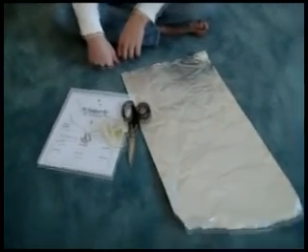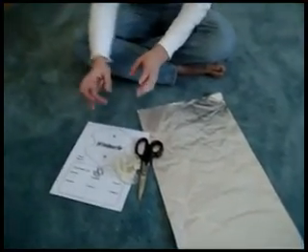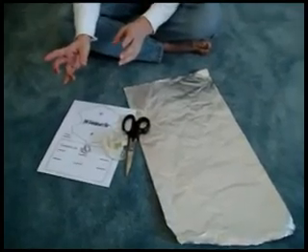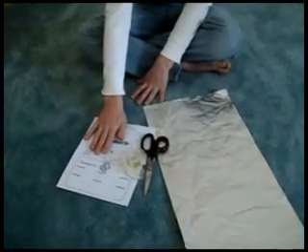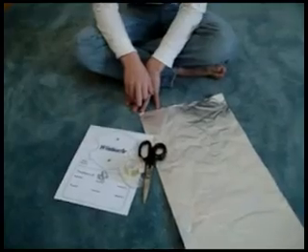In today's experiment, we're going to be making a parabola which you can put onto your wireless router antenna, and it'll make it so that it has a bigger range. For this, you're going to need some aluminum foil, scissors, tape, and the parabola template. You can download the template from the link in our description.